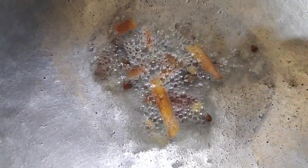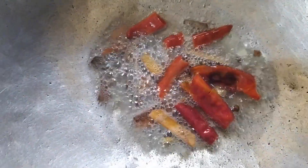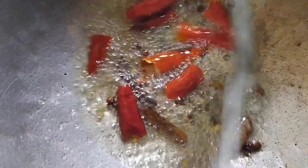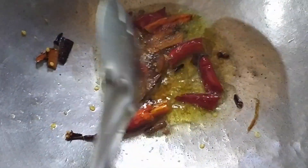Then put some hot pot in the pan and add the green onions. Put a hot pot in the pan and I will show you how it will be.